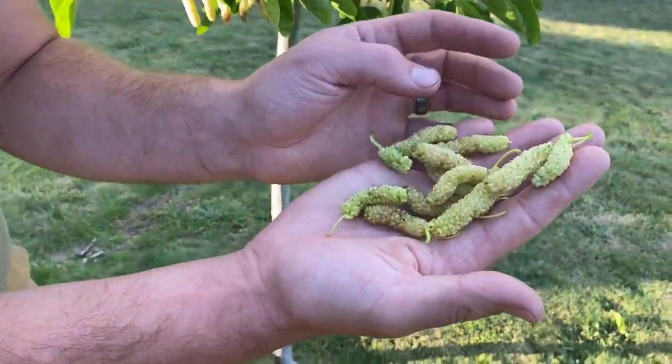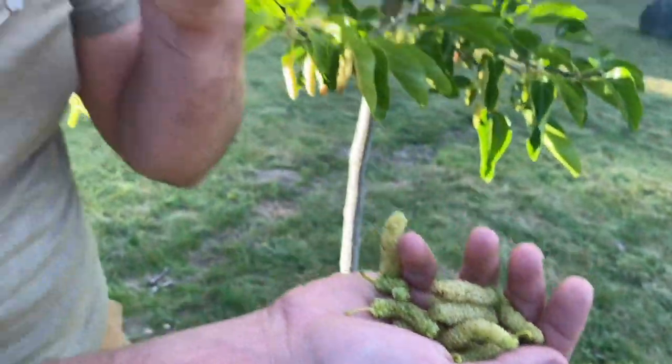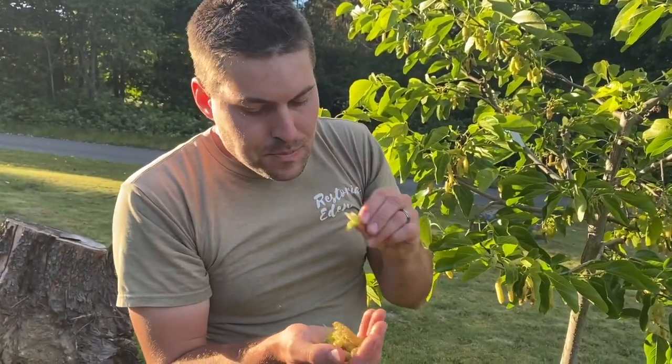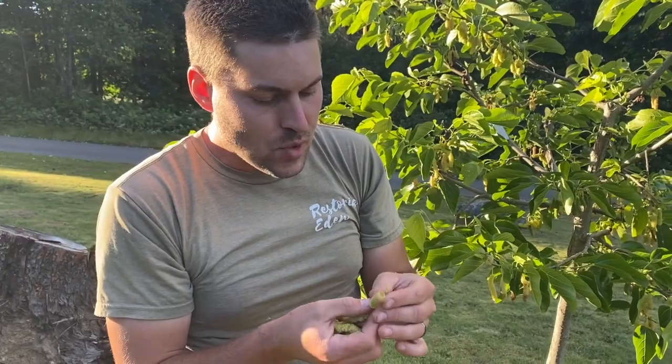Take a look at those fruit — these are just deliciously sweet. I was tasting this with a friend. It's got this really nice honey, honeydew — is that that melon? Honeydew melon? It has this really, really sweet honeydew melon flavor to it.